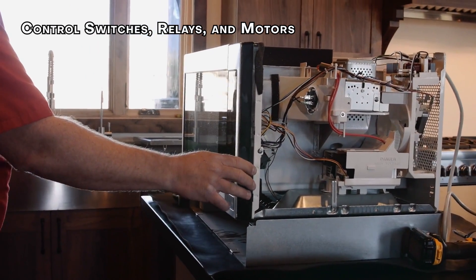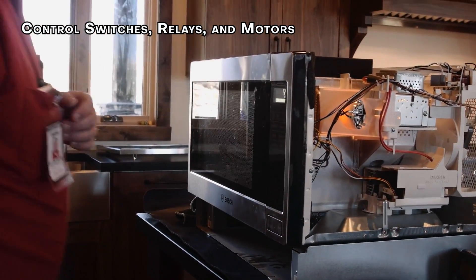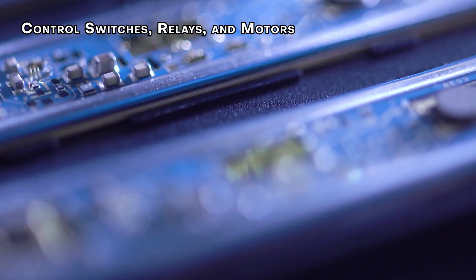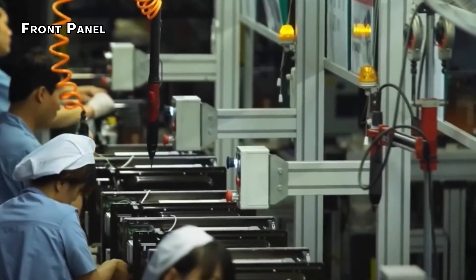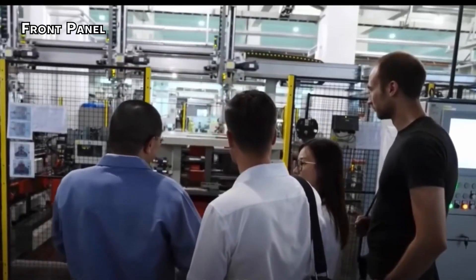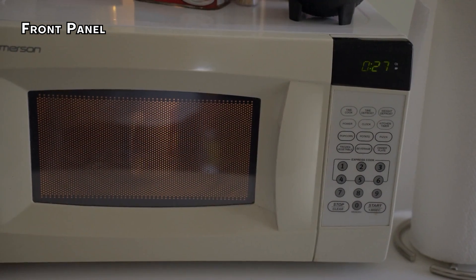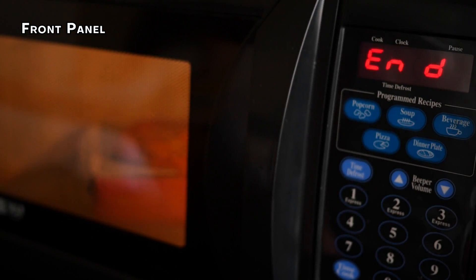The control panel acts as the brain of your microwave. Pressing the cook button sends a signal to a relay and timer, while the defrost button activates a dedicated defrosting cycle. A timer bell chimes when cooking is complete, and a light switch lets you see your food. Interlocking safety switches near the door prevent the microwave from operating if it's accidentally opened. Behind the front panel lies the control circuit board with connections to all the different components — when you press a button, the board interprets the signal and activates the appropriate functions through a network of plug-in sockets and cables.